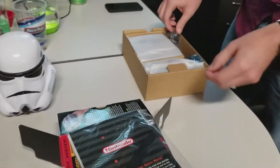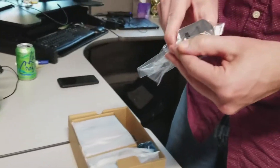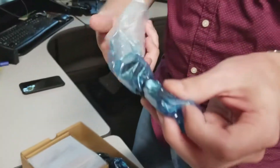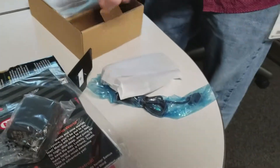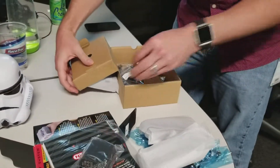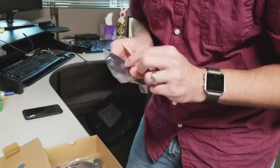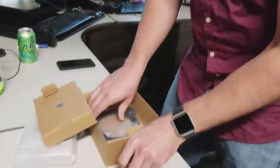I don't know what else there should be. Got a nice power adapter. Let's see here — that's the controllers. Now it's broken. Good job. That one's going to your brother-in-law. Micro USB, micro USB.